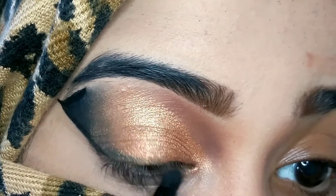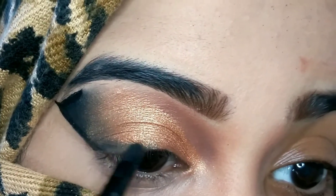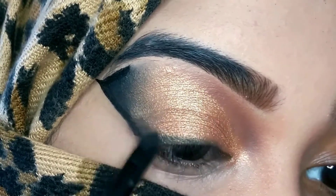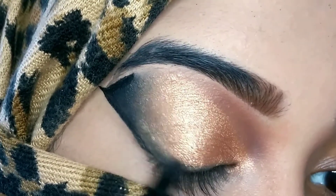Then I'm using the same black shade to tight line my upper lash line — applying the black eyeshadow with the brush and creating a smudged eyeliner look, also blending it with the golden shade.